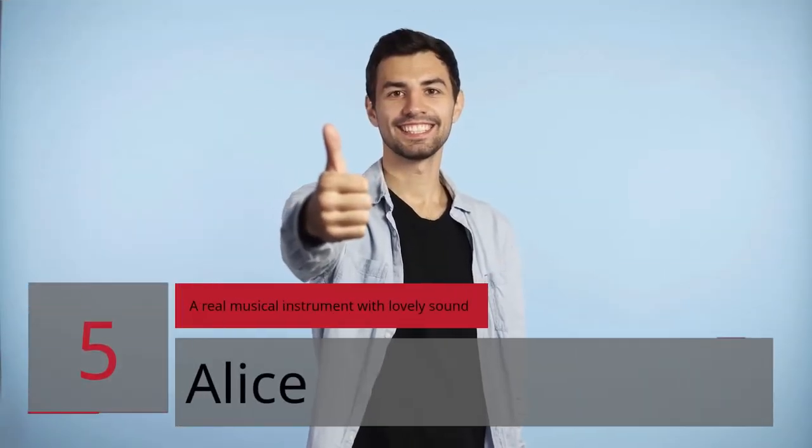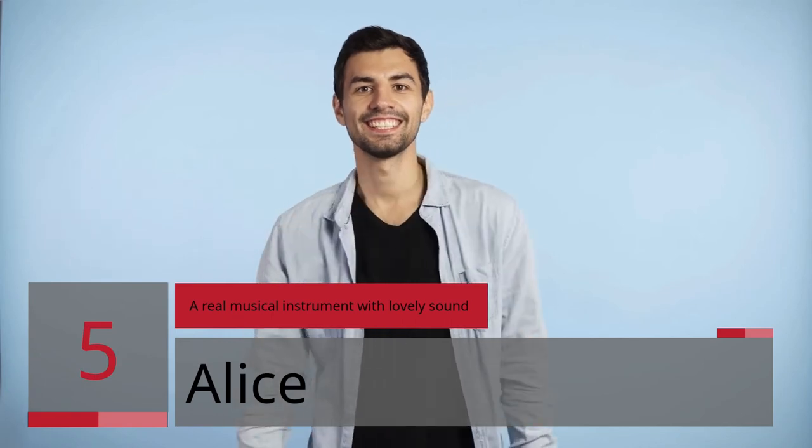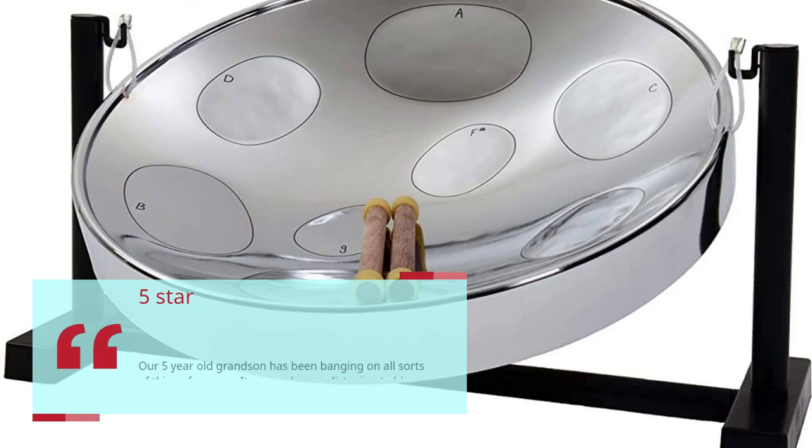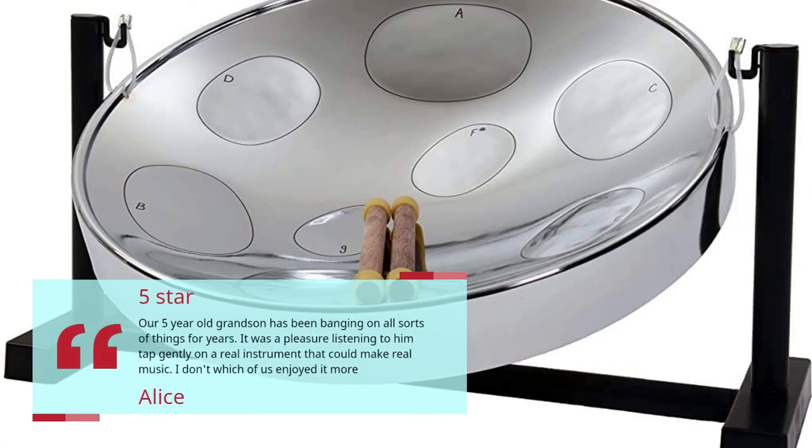Number 5. A Real Musical Instrument with Lovely Sound. Alice, 5 Stars. Our 5-year-old grandson has been banging on all sorts of things for years. It was a pleasure listening to him tap gently on a real instrument that could make real music. I don't know which of us enjoyed it more. Alice.